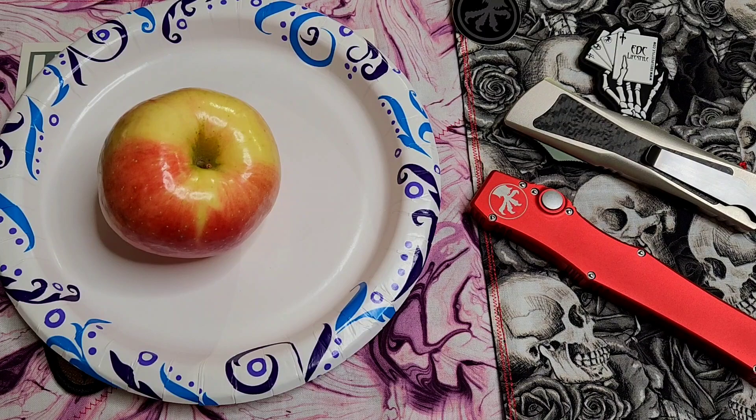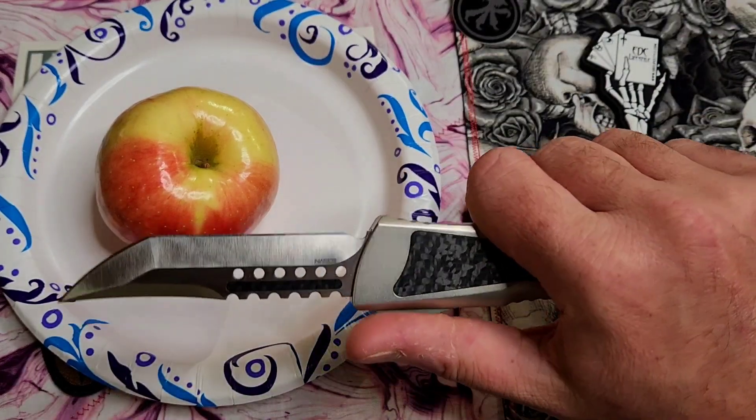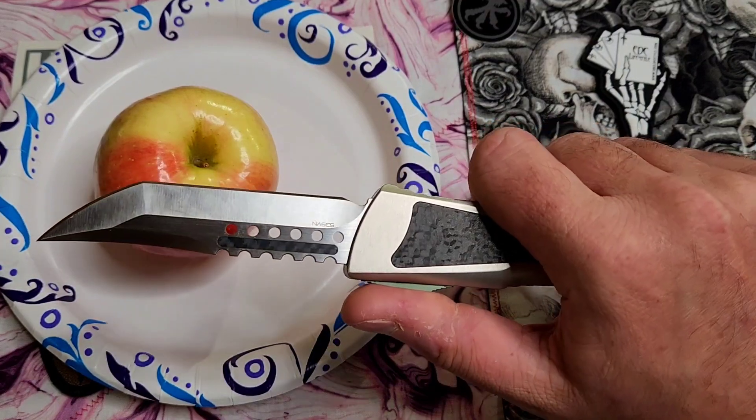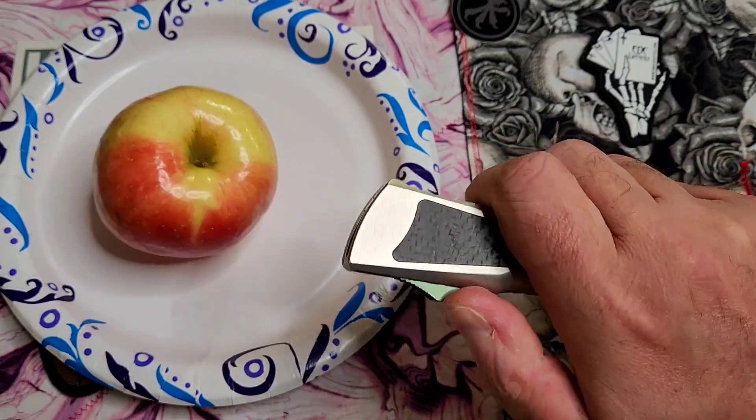How far will this thing penetrate? So to do that, we've got a double action right here. You slide up the button — slide up the trigger, whatever you want to call it, the switch — blade shoots out, pull it back, it retracts.